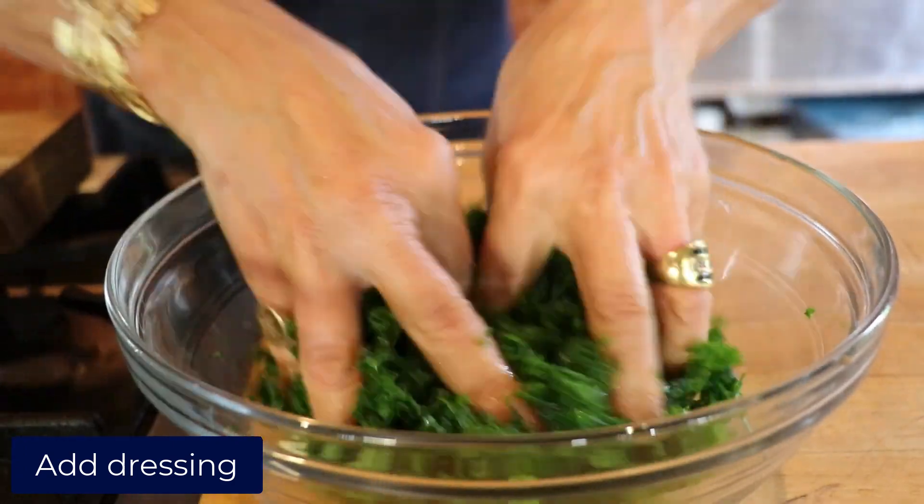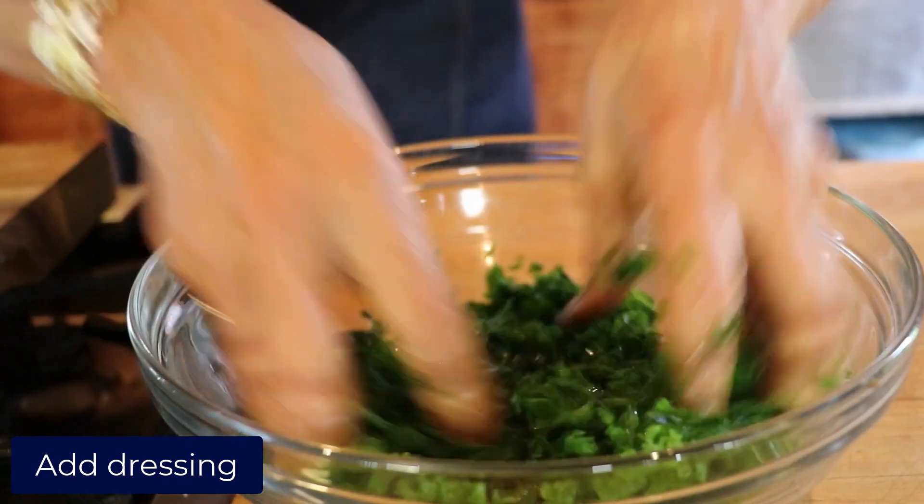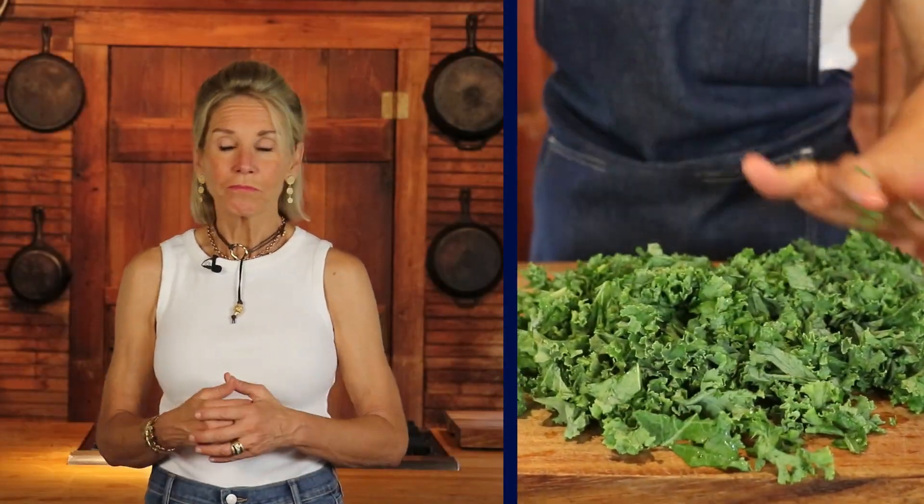You can let it sit in the fridge or outside the fridge — 15 minutes can help, 20 minutes, 30 minutes, an hour, somewhere around there. Then add your remaining ingredients and toss.